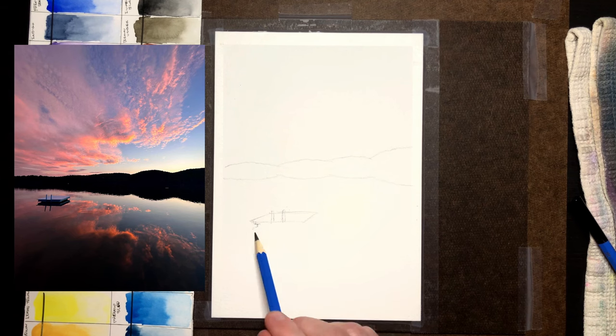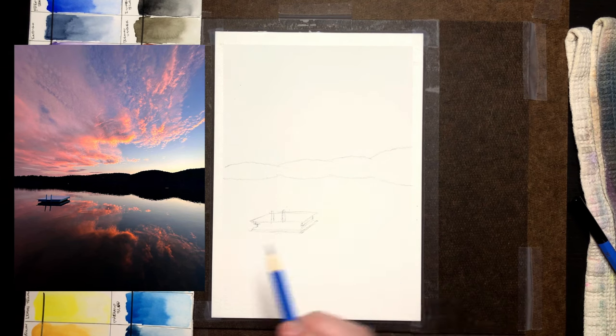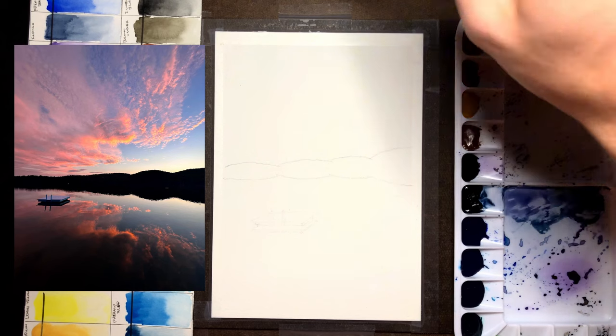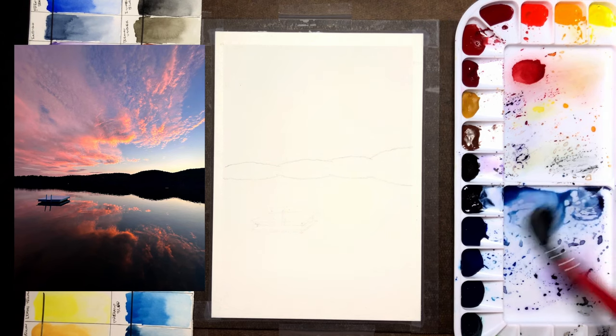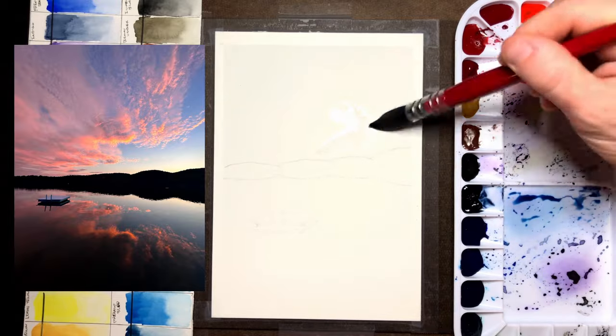All in all for the sunset painting I used Lemon Yellow, Chromium Yellow, Chromium Orange, Quinacridone Rose, Quinacridone Maroon, Earth Yellow, Dioxazine Violet, Indigo, French Blue, and Ivory Black all in the same painting. You could probably get away with a few fewer colors, but I thought it was a decent test of all of them.